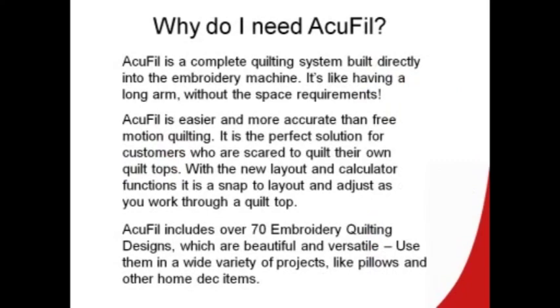Why do I need AccuFill? It's a complete quilting system built directly into the embroidery machine — it's like having a long arm without having to use up all that space. It's easier and more accurate than free motion quilting. It's the perfect solution for people who are stippling challenged. With the new layout and calculator functions, it's very easy to plan the project and adjust it as we work through the quilt top. AccuFill includes over 70 quilting motifs that are beautiful and versatile — you can use them for all types of projects.